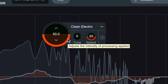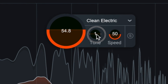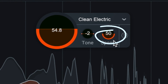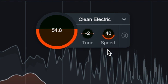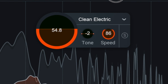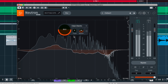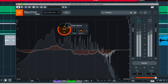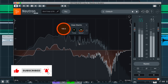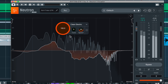There aren't many controls in Sculptor. The first dial controls the strength of the spectral correction. The second one controls the tone — up is more high-end, down is more low-end. Speed controls the attack and release of the processing. Faster and slower response times can be dialed in for more natural results. Raising the intensity to 100 just results in a muffled, over-compressed mush. Obviously this is way too much. Let's put that back to 50.